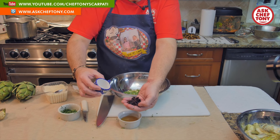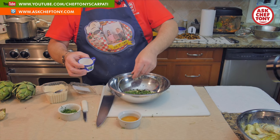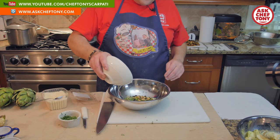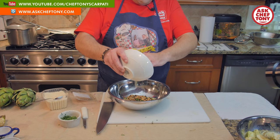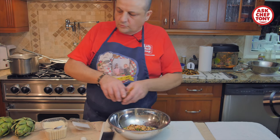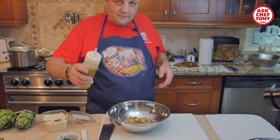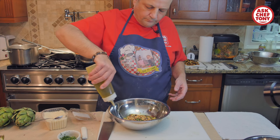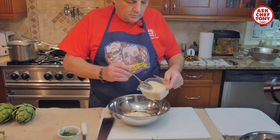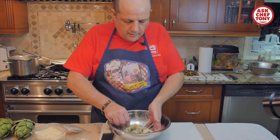Drain the currants — I have about two tablespoons, soaked in warm water — and put them in. I toasted some pine nuts and I'm going to sprinkle those in. I like pine nuts, so we're going to use a little extra. Salt and pepper to taste. I'll add some olive oil to bind it, and some parmigiano and oregano — about two tablespoons. I added the cheese last, so I'll use the spoon and mix everything.